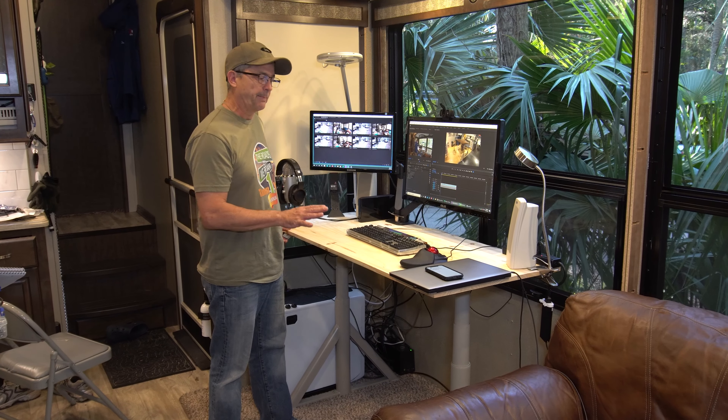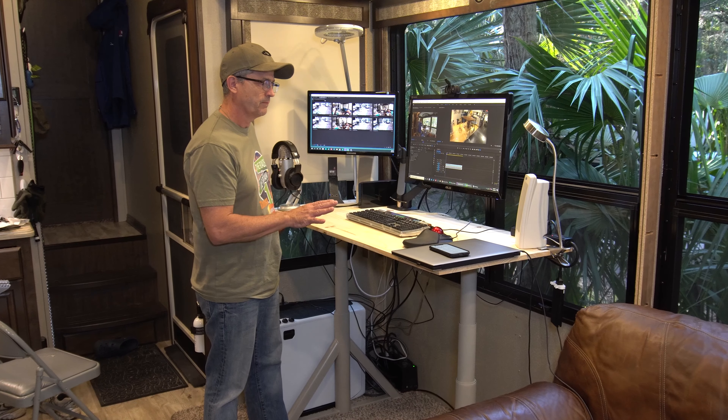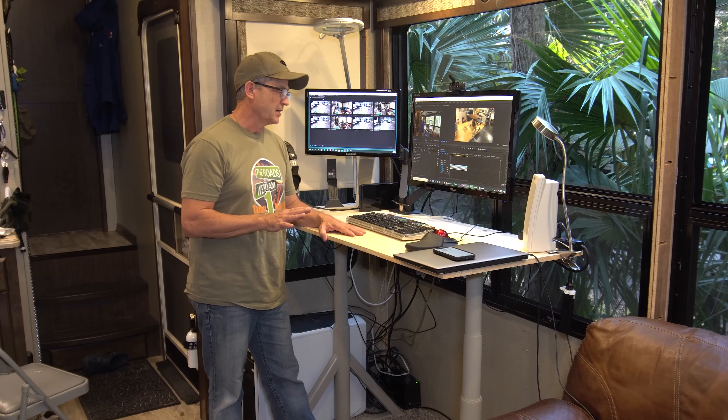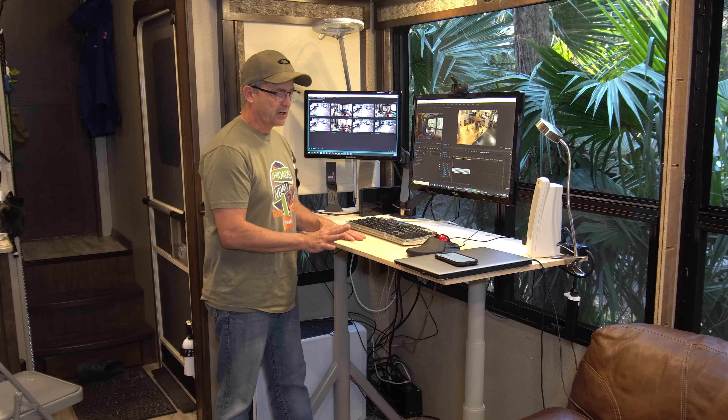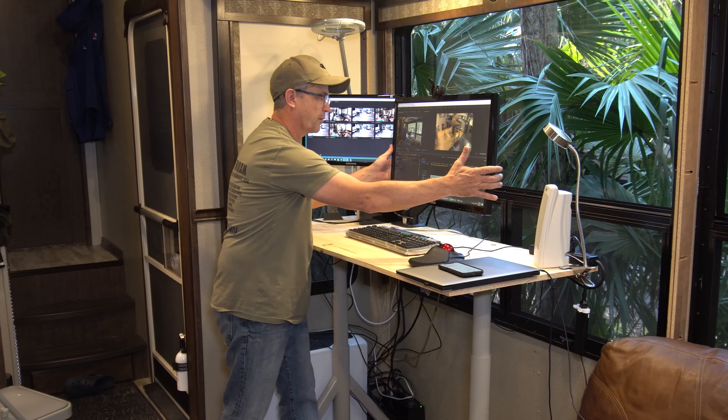Have you thought about installing an up desk in your RV to make it a lot easier to work on the computer? In this video I'm going to show you how I built this IKEA up desk with a custom tabletop and adjustable monitor arms to make it a lot more comfortable and easier for me to work long hours on the computer.